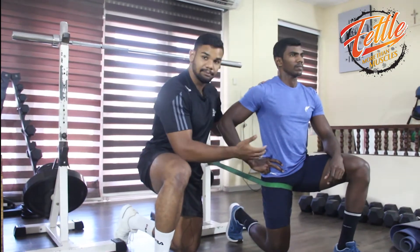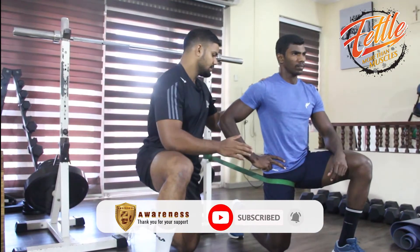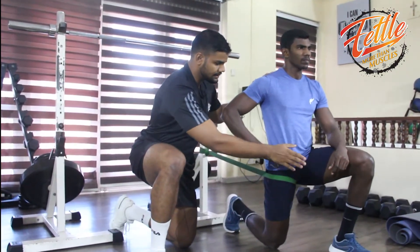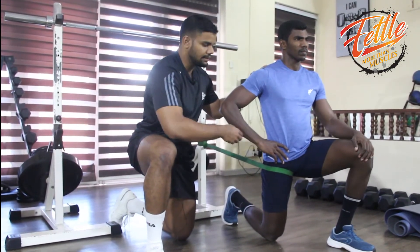We are doing hips and the hip area. We are doing glutes to push this part. Here we are doing the hip strengths — the movement up and down, slowly repeating.